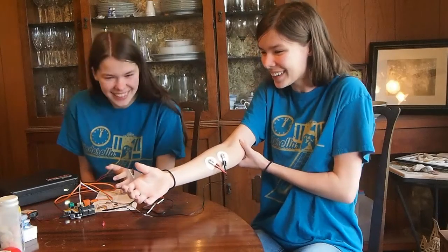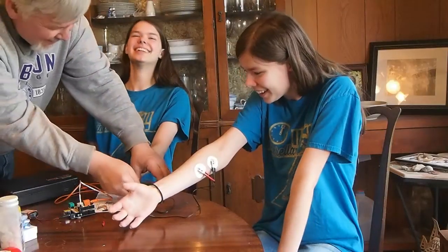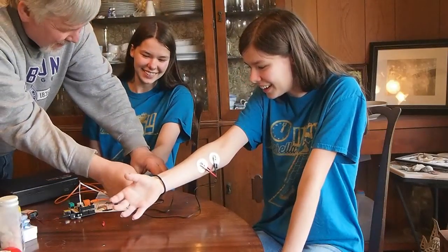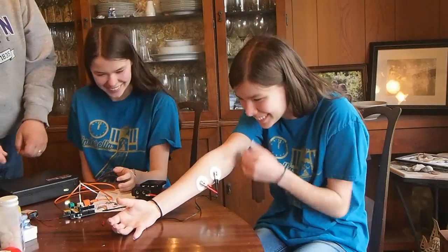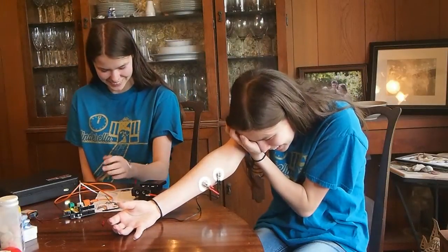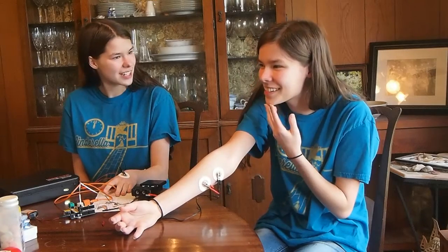I don't like it. Stop, Natalie. Stop. Natalie, stop. Oh my God, I don't like it. Natalie, stop it. Hey, stop that. Please don't. It's off. It's off. It's off. I think we're done. I want to try. It's like shocking me.